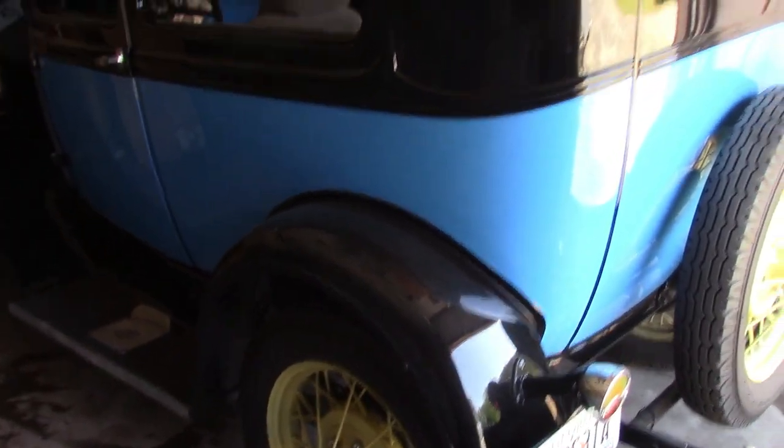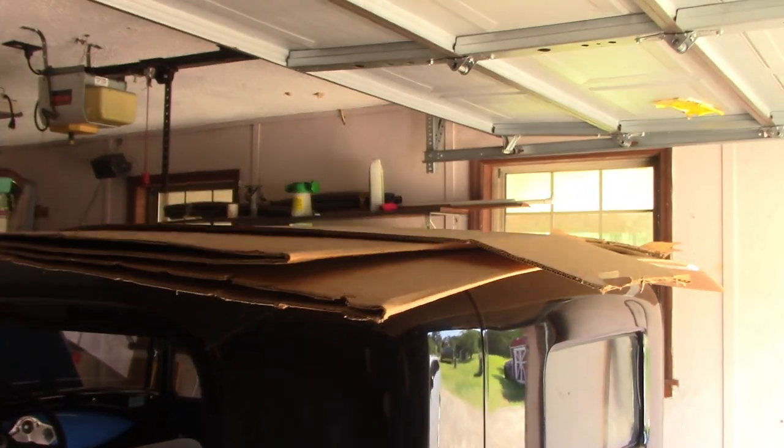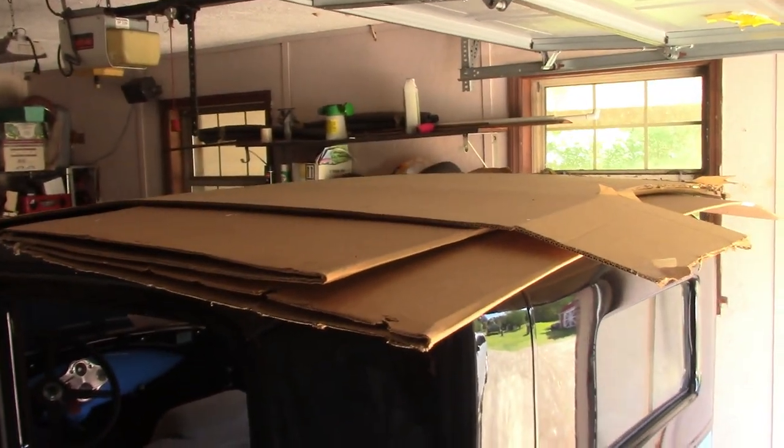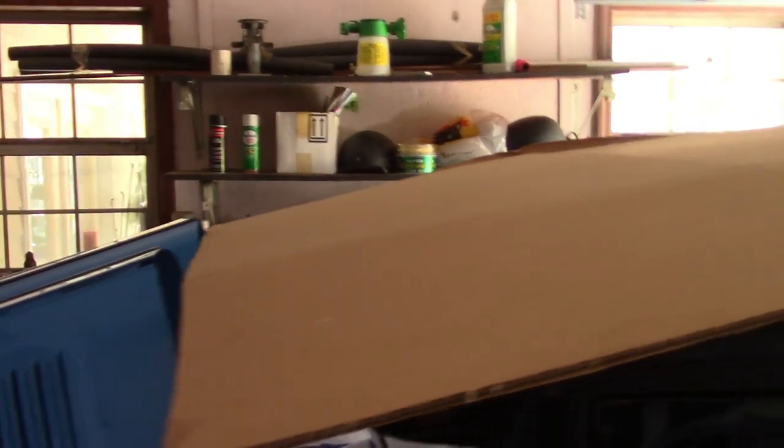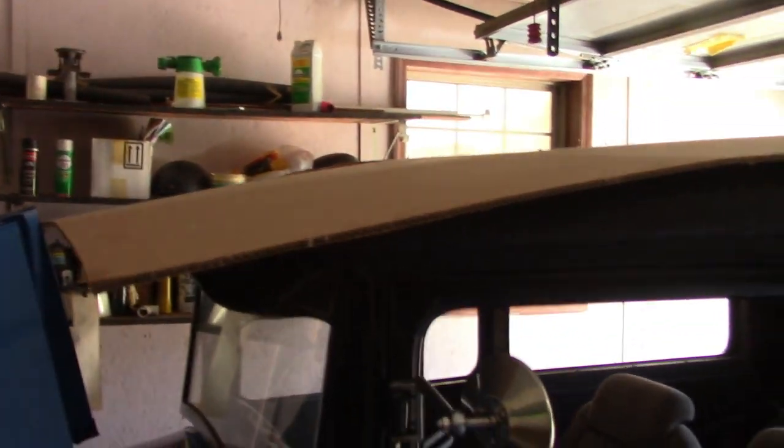It is a bit windy out today, but this is the Model A and this is where it's stored — in my typical house garage. As you can see, I don't have anything covering it up except for some big pieces of cardboard, and that is just wrong. I know it's wrong, but that is what I typically do — I put this big piece of cardboard on top and hope nothing ends up getting onto the car.